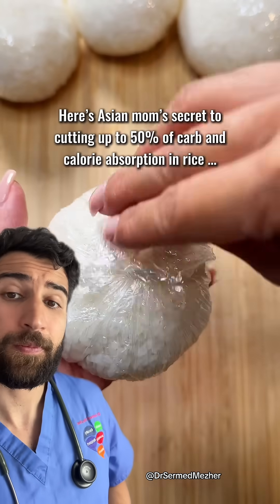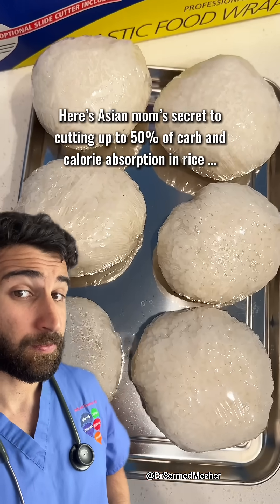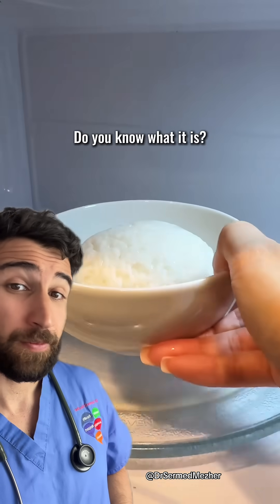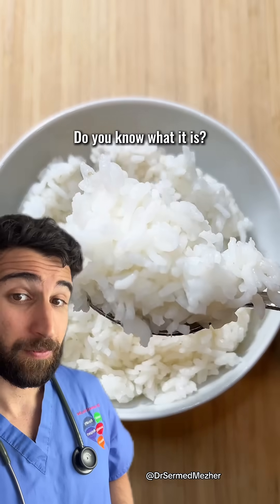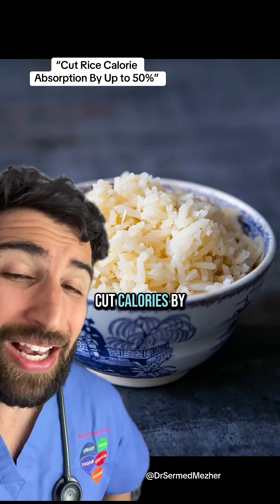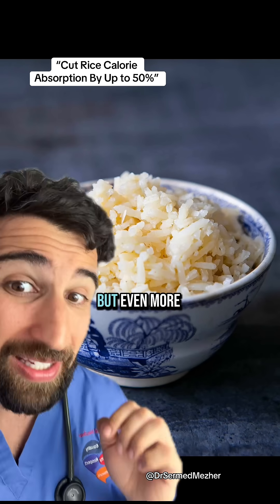Here's Asian mom's secret to cutting up to 50% of carb and calorie absorption in rice. Do you know what it is? I'm a different kind of Asian but I do have the answer — and it doesn't cut calories by up to 50%, but even more.